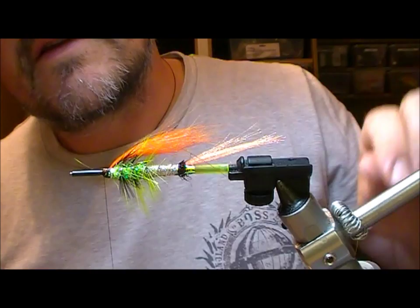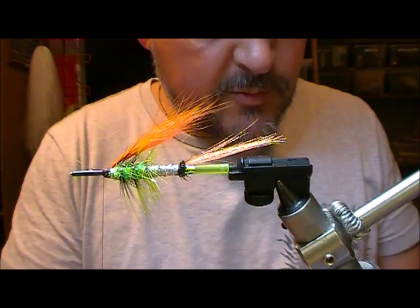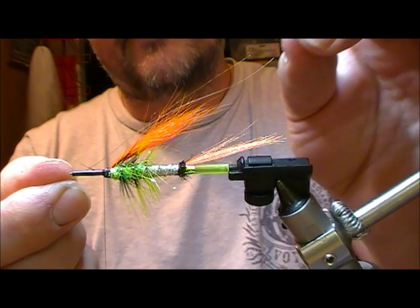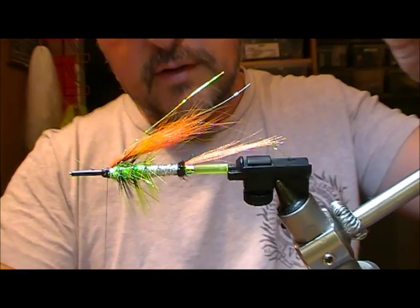Now we want to get a little bit of flash. What I'm going to use here is a little bit of mirage in a sort of yellow or olive colour, a strand of that and a strand of a golden olive or green sort of holographic pencil. I'm going to lay that back a little bit longer than the underwing portion, double it back, and trim both off to the same length.